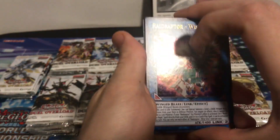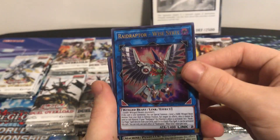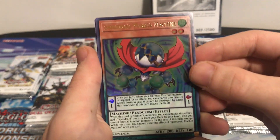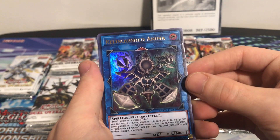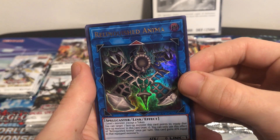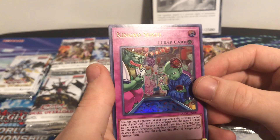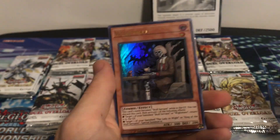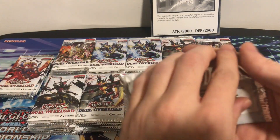Definitely let me know how you guys have been doing on pulls with this set. We'll start out with Raid Raptor Wise Strix - pretty good card - Speedroid Marble Machine, and Relinquished Anima - pretty cool, really cool looking card, they did really good on that artwork. Then King Tsukuyomi and White Mare - good solid reprint. Definitely liking this set a lot.